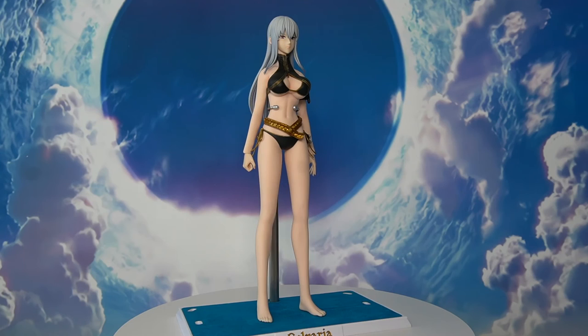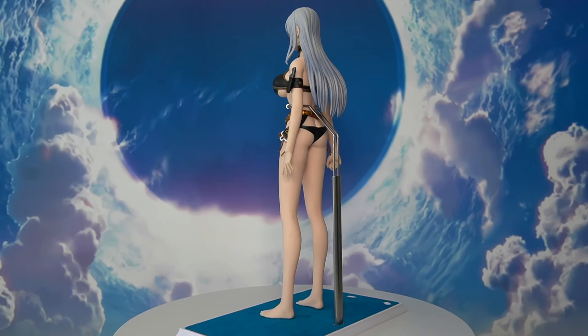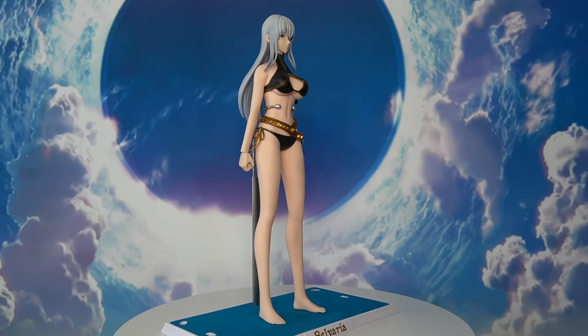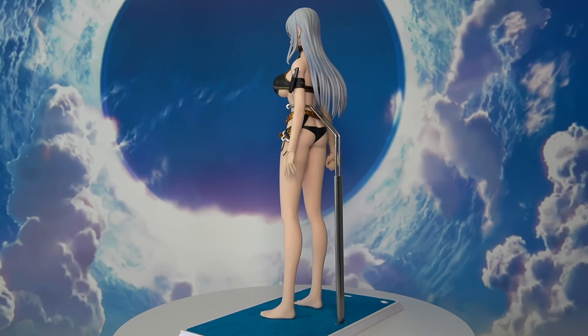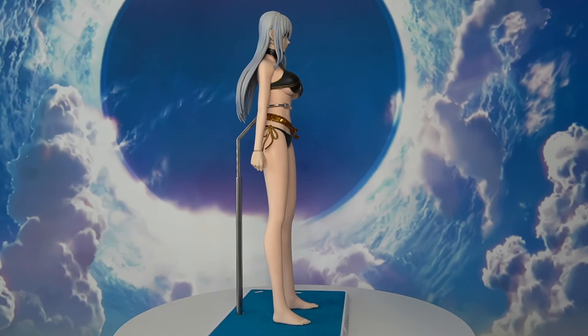As for the character, Selvaria is from the video game Valkyrie Chronicles. She's a 22-year-old Brigadier General and a member of the Drei Stern under Maximilian's direct command. She's one of the leaders of the Empire's invasion of Gallia and one of the main antagonists in Valkyrie Chronicles and Valkyrie Chronicles 3. The character is designed by the famous artist Rita. I didn't play Valkyrie Chronicles before, but I know Rita also designed Shuten Doji and Minamoto no Raikou from Fate Grand Order.